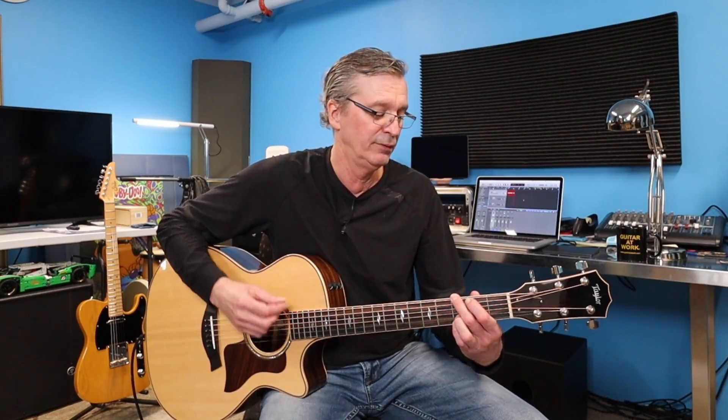Now when somebody imposes a strumming pattern upon you, it's never just that all through the song. Maybe it's a pattern that captures the spirit of the song, but you probably wouldn't do that the entire song. So we'll do a couple today on this. I'm going to resort to the old classic: down, down, up, up, down, up. Again that was down, down, up, up, down, up. You'll see that written in the top right of that sheet there.